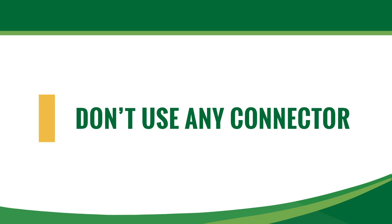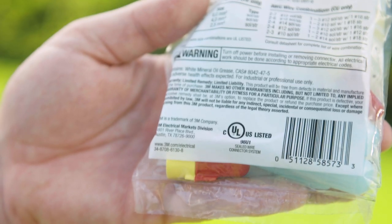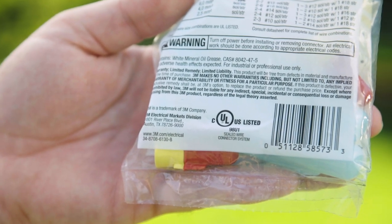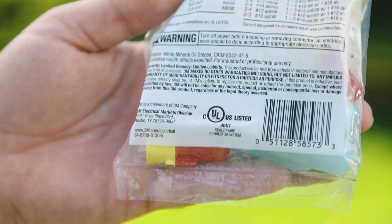Always verify that the waterproof splice connectors you choose comply with the National Electrical Code. For use in damp locations, the connector must comply with UL486D.